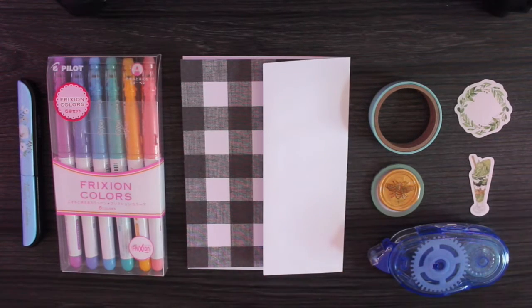These aren't all the supplies that I use, but they're the ones I'm using for today's letter. I have scissors, erasable pens, the letter and envelope, washi tape, stickers, adhesive tape, and the seal that goes on the back.